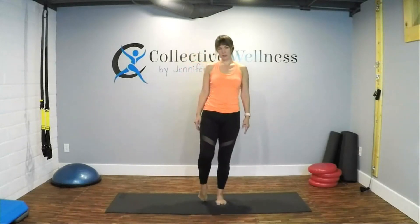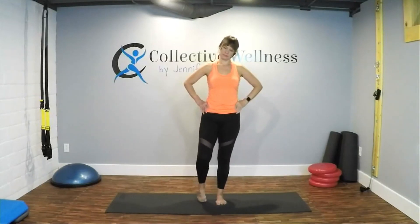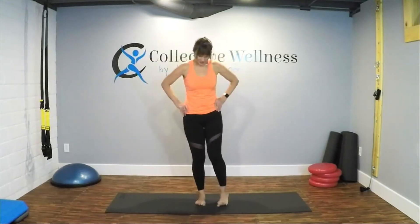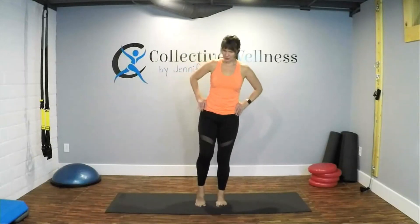Let's switch feet — toes under, circle it out. Stay nice and tall. Feel it through the top of the foot and into the toes. Inhale, exhale. Circle the other way. Shake it out. Spread your right toes out, press your heel forward — make sure that your foot is lined up. It's very easy to kind of go off to the side — turn and straighten it out, push forward. Feel that in the bottom of the feet and into the toes. Switch — spread your toes out and press straight forward, so your knee and your heel press straight forward. And shake it out.